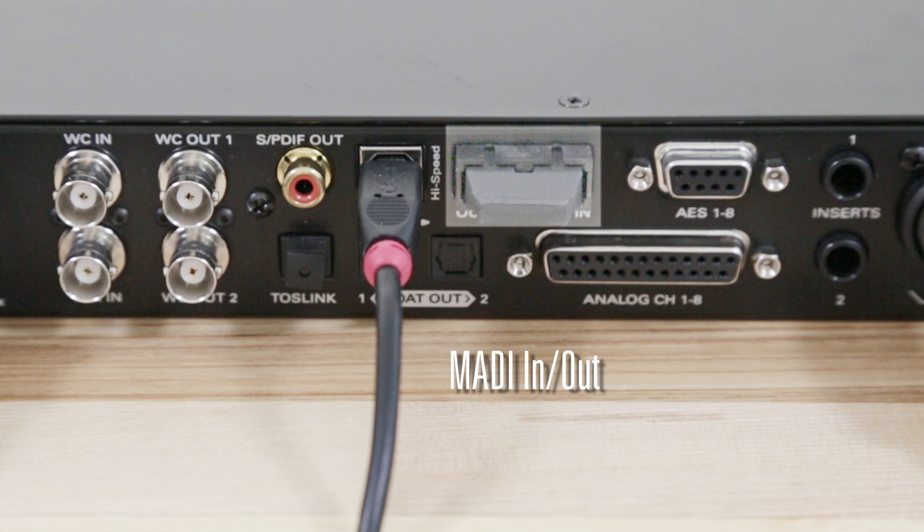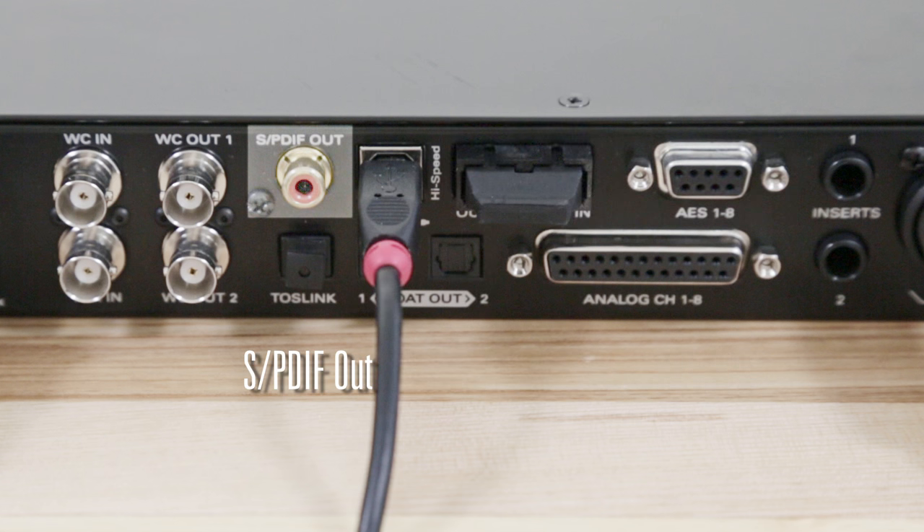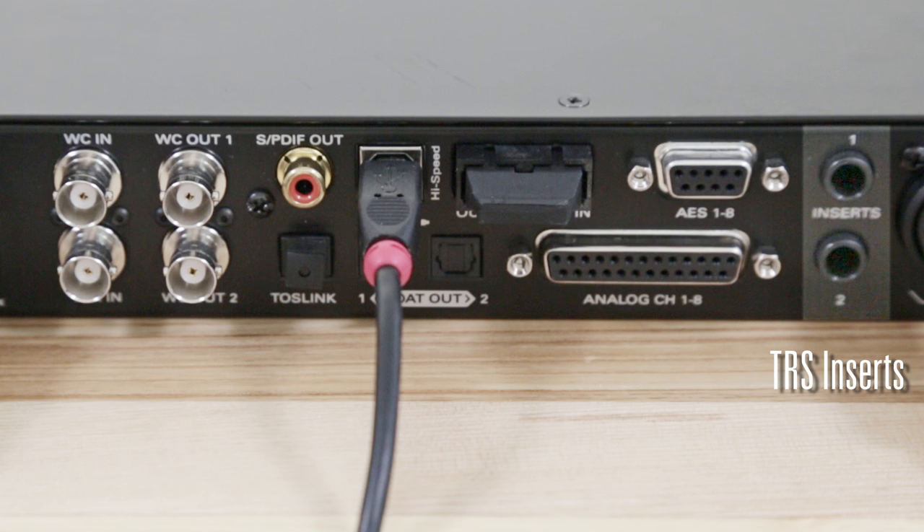MP8D also features a plethora of digital outputs like MADI, ADAT, AES, SPDIF, and Toslink, and a pair of insert points for connecting your favorite outboard gear effects like EQs and dynamic processors right before the AD conversion.